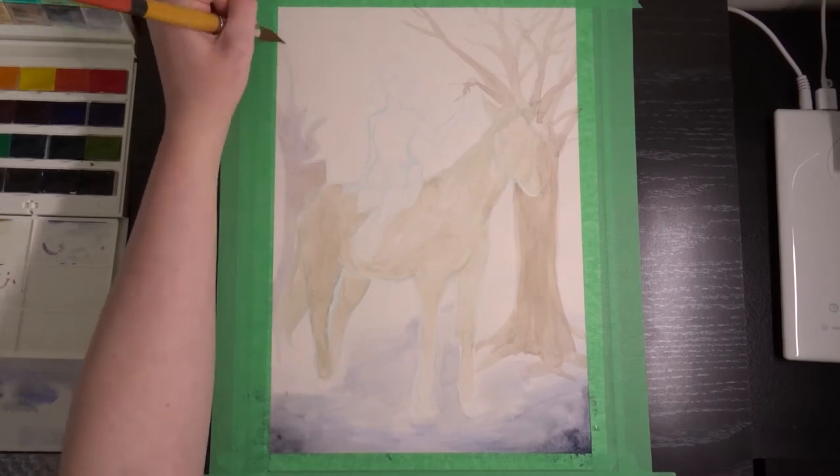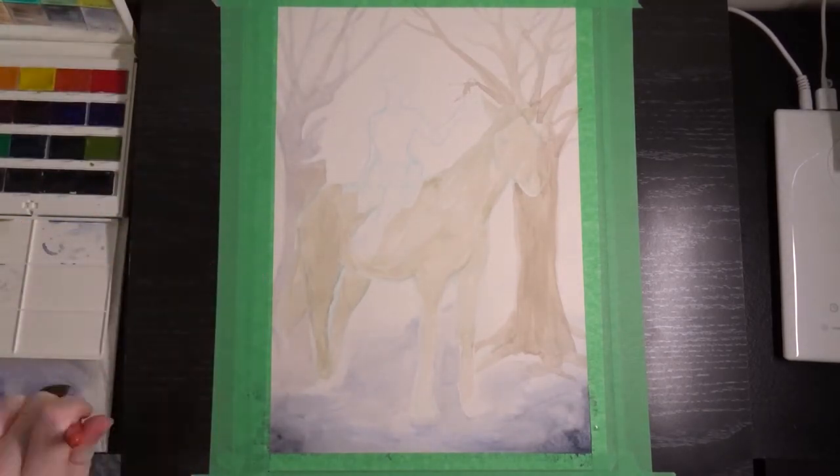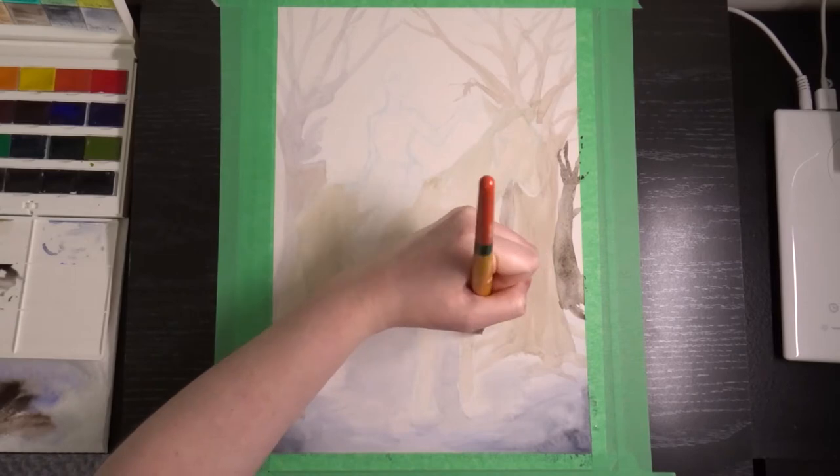I painted this probably — this took me a while, but that's mostly because I'm a very slow artist. It's probably almost like eight hours of footage. I probably could have done it in less time, but like I said, I'm slow.